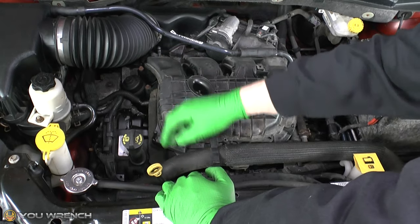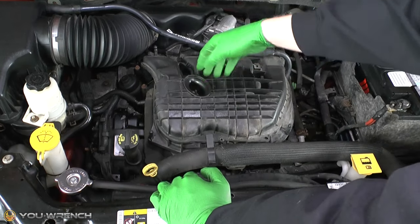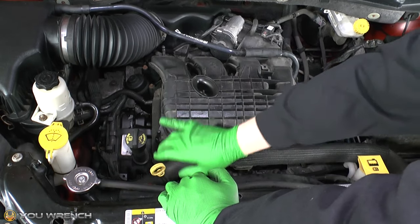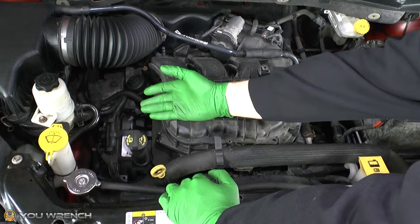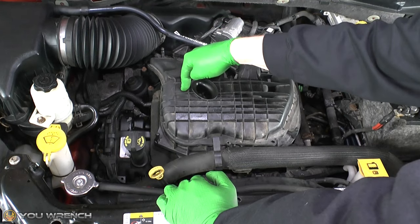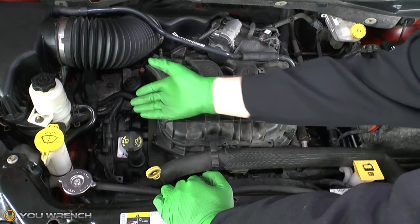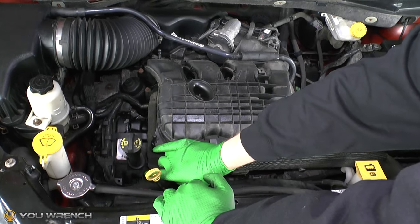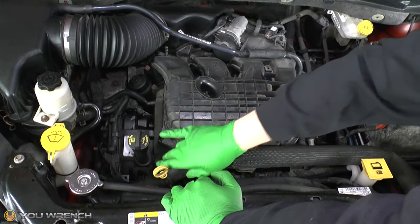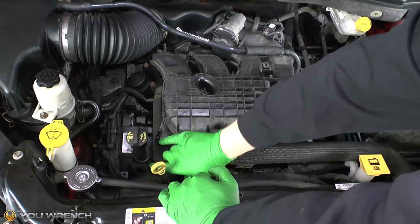That sudden rush from cold to hot is what should be happening — start the engine, leave it running for five minutes, keep your hand on the hose, and all of a sudden it gets really hot, almost uncomfortable to touch. That's the sign your thermostat is working correctly. However, if the hose is warming up gradually alongside the engine, that means your thermostat could be broken in the open position — coolant is flowing straight through, so instead of a sudden rush it just gets warmer and warmer along with the engine. That would be indicative of the thermostat being stuck open.